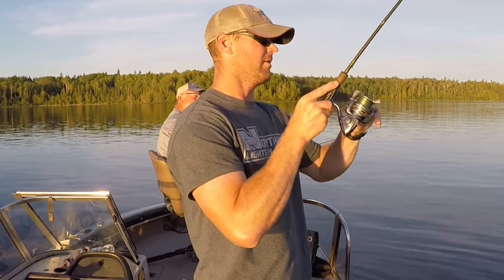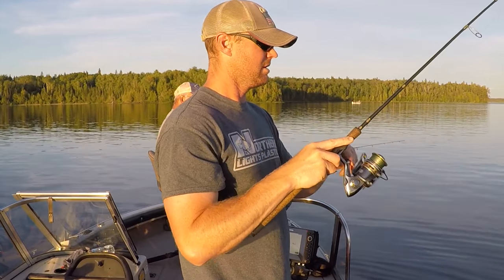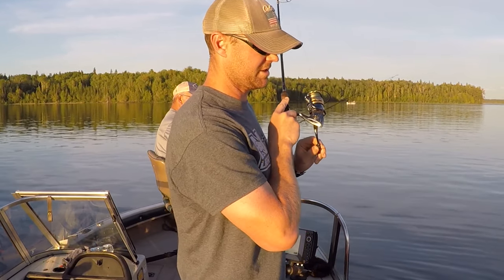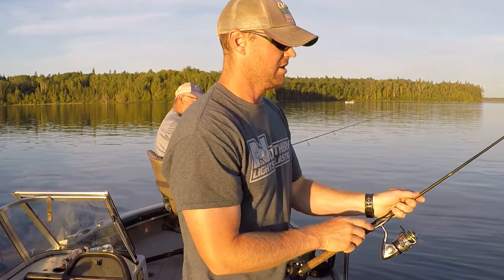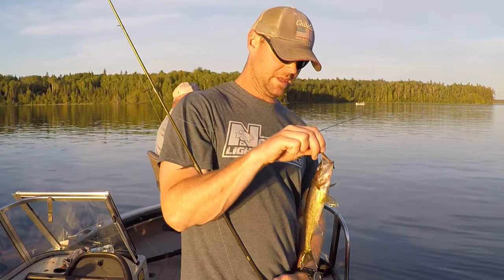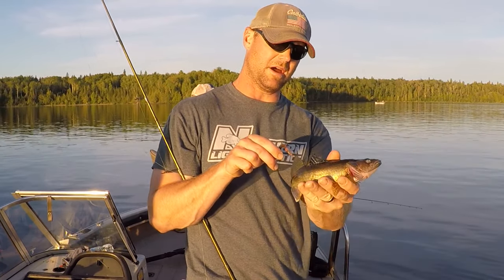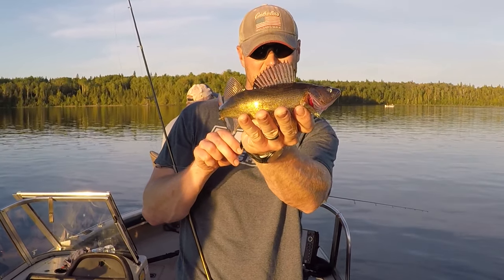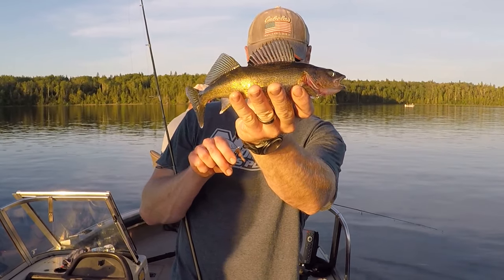The water is only about 63 degrees so these fish aren't super aggressive yet. We're actually just kind of dragging our baits on the bottom. It seems to be when we pause it, they're picking it up off the bottom. Not a giant by any stretch of the imagination, but fun to reel in a few fish every now and then.